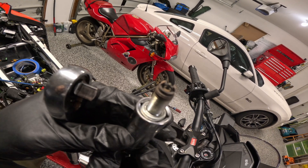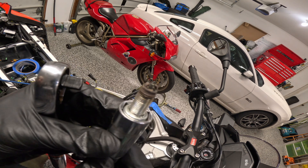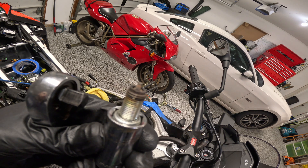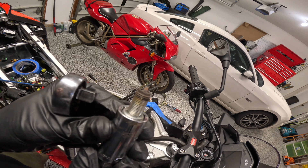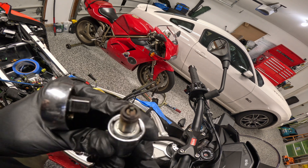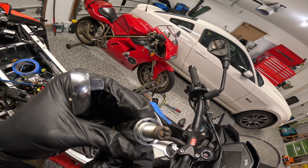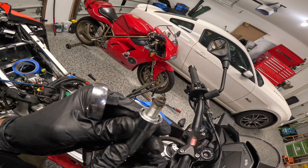This spark plug actually looks really good. The tan line you can see on the strap is about halfway down, which tells me it's burning at the correct temperature and the correct air-fuel ratio. There isn't any wetness on the plug, there are no carbon deposits — this engine is combusting really well. No issues there, good stuff.